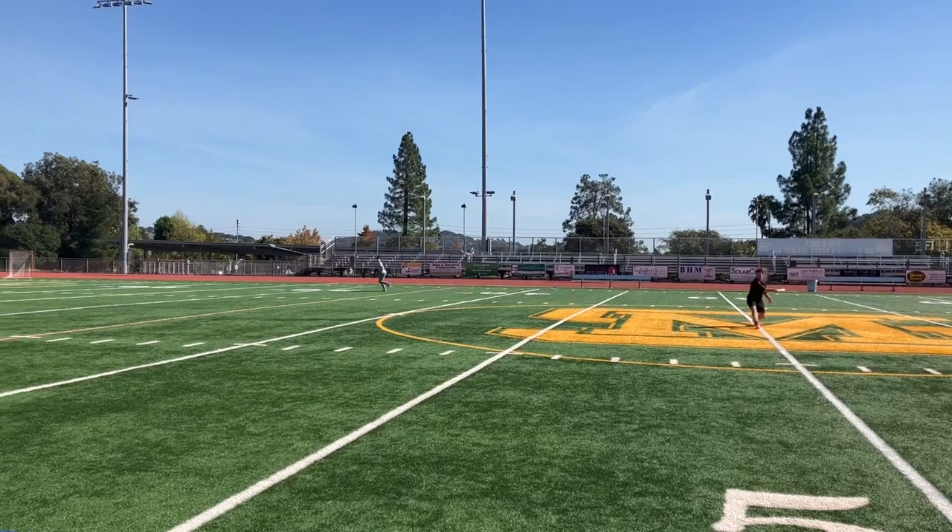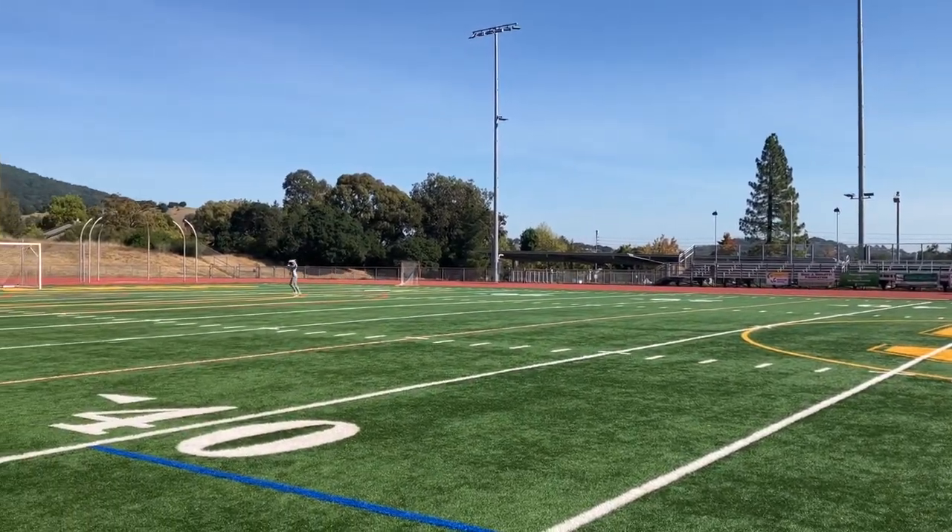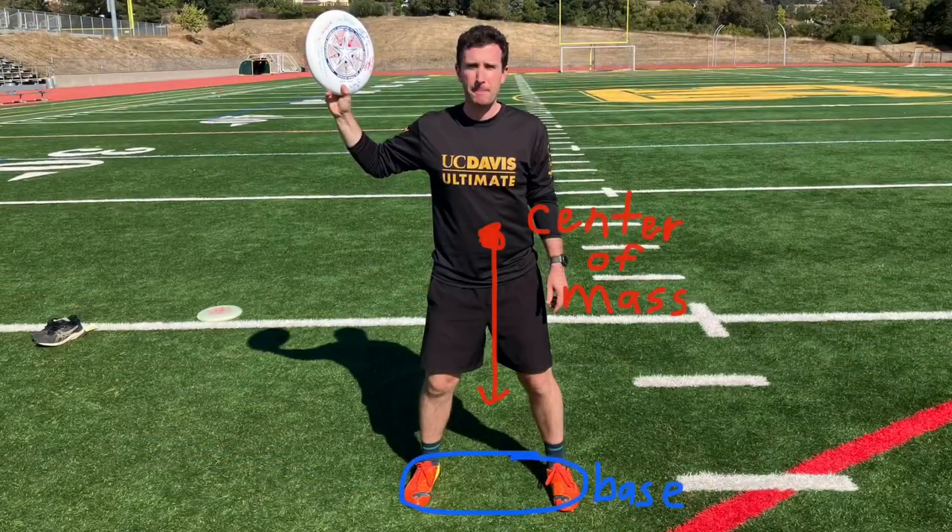Ultimate Frisbee is a great team game, but it's difficult to hit a moving target in stride. Let's learn how. Start in a stable stance with weight split evenly between both feet. Your center of mass should be over your base so that you're fully balanced and don't fall over.